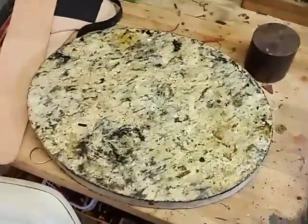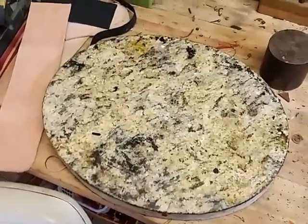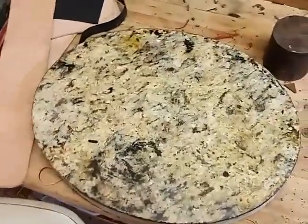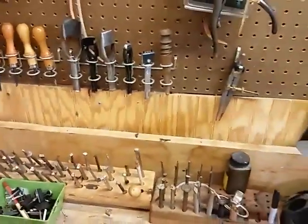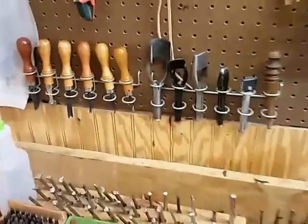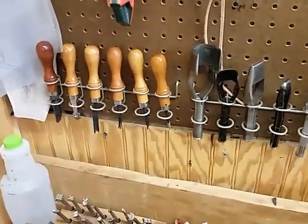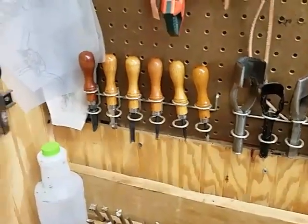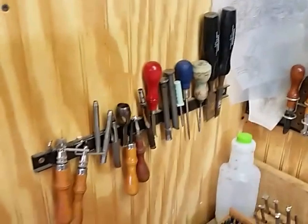This is what I use for tooling — it's a piece of granite, that's a cutout out of a sink. These are all my tools: bag punches, edgers, skives.